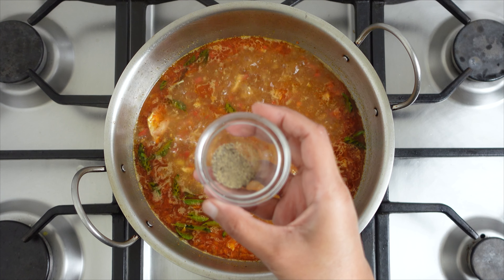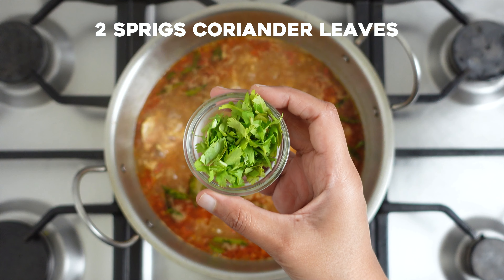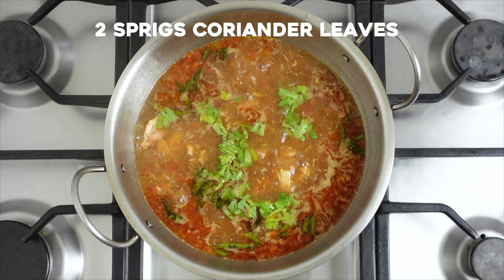Finally, sprinkle some black pepper powder and some coriander leaves. Our chicken rasam is now ready — serve hot as a soup or with rice as a rasam.